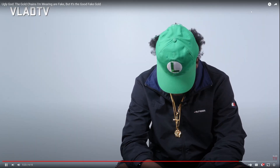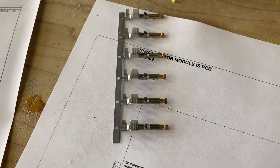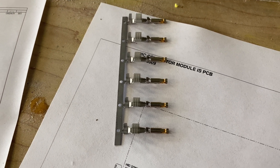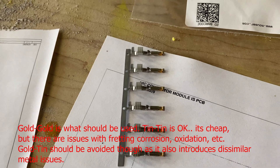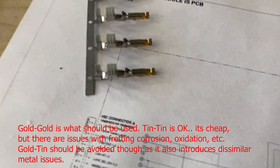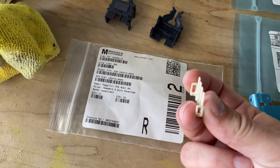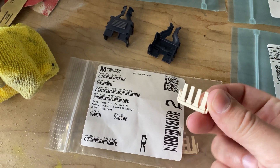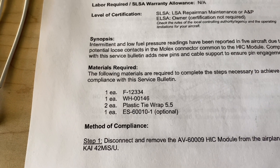That's not real gold — it's some good fake gold. However, when I looked at the HIC connector, it doesn't look like they used the gold pins in that connector, although it is difficult to see inside because of the plastic housing. But this is what they call for in the plans: gold-plated pins. We also need these TPA little plastic inserts — I'll show you what they do in a minute. And then we need the F12-334. According to the service bulletin, that's all we need.